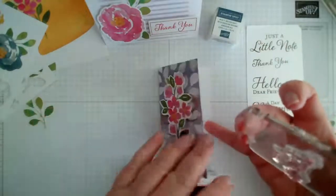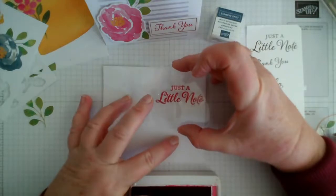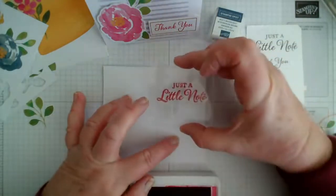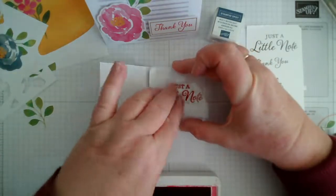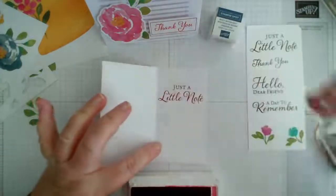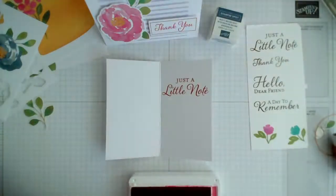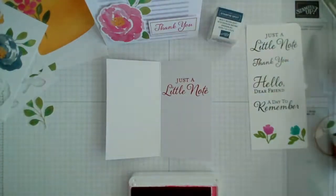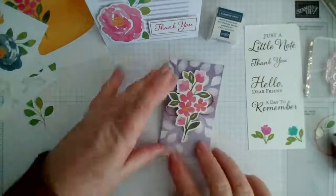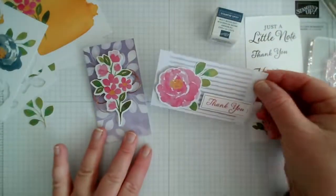Let me just make sure I've got that the right way around. There we go — see what I mean about the style of the sentiment, it's just so nice. I really do like it. So there's two of the small ones done — that one and that one. Just creasing this one a bit better now it's finished.